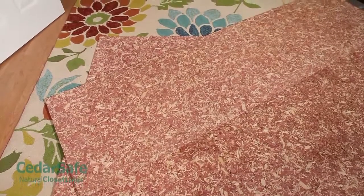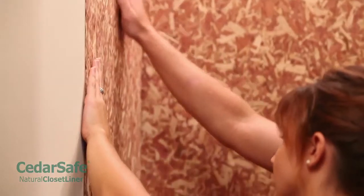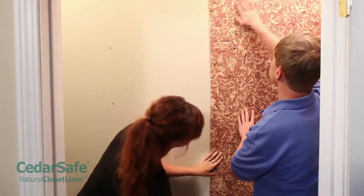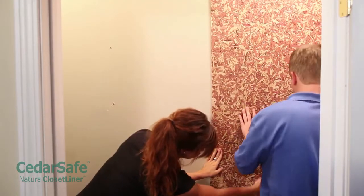Separate the panels and allow them to acclimate for 48 hours near the area where they will be installed. Like all wood, cedar will expand and contract as its moisture content changes. Acclimation helps prevent warping or gaps after the project is completed.